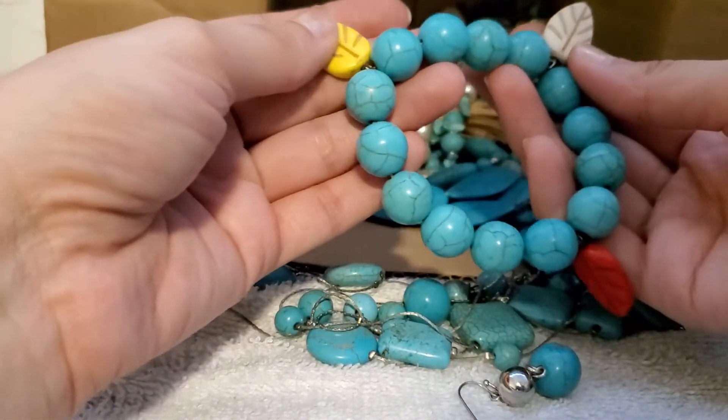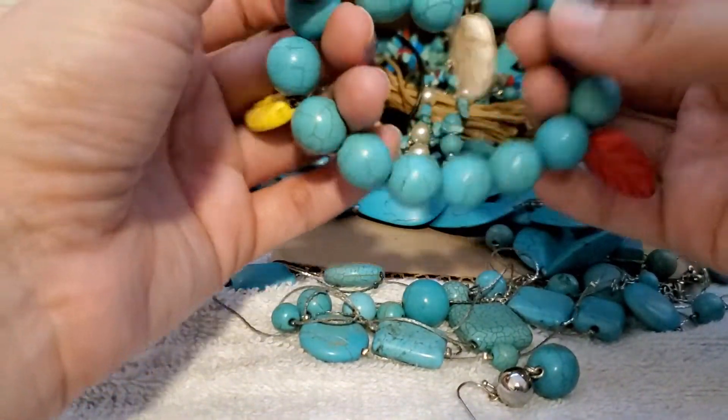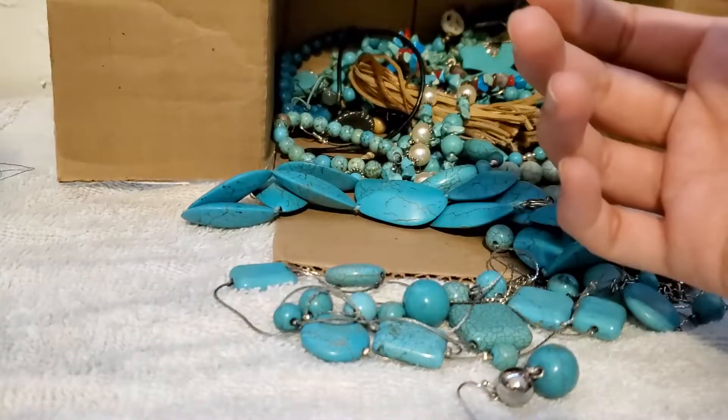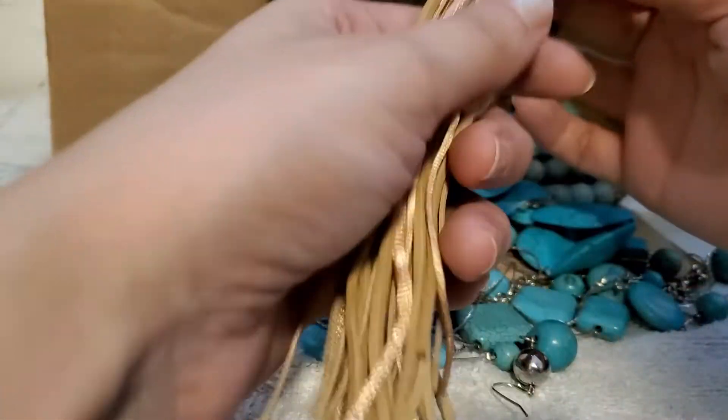Oh, this is cute! I like this one, but it is a little... I'll just put that — yes, leaves. We have another — oh, this one's nice though.